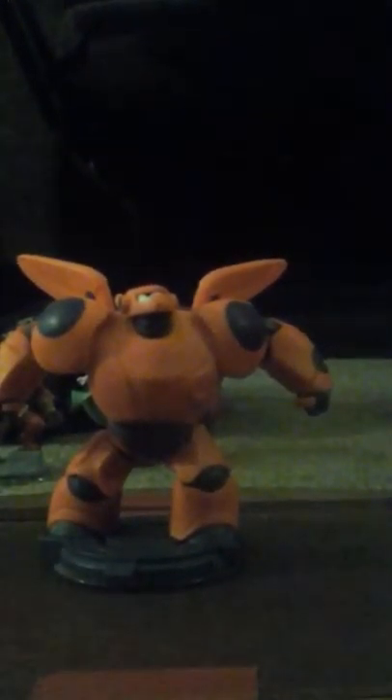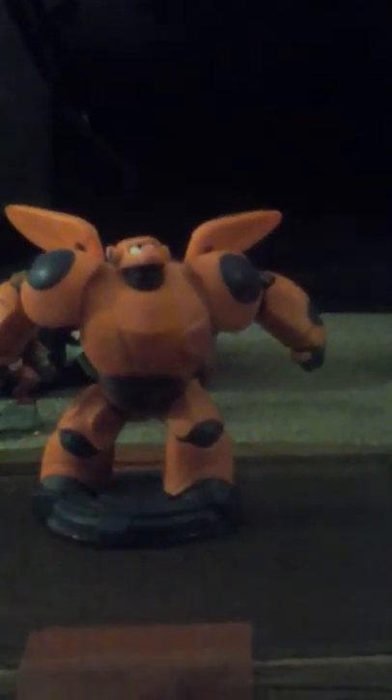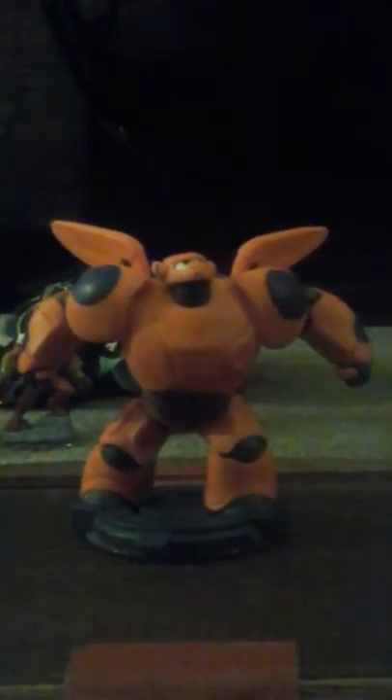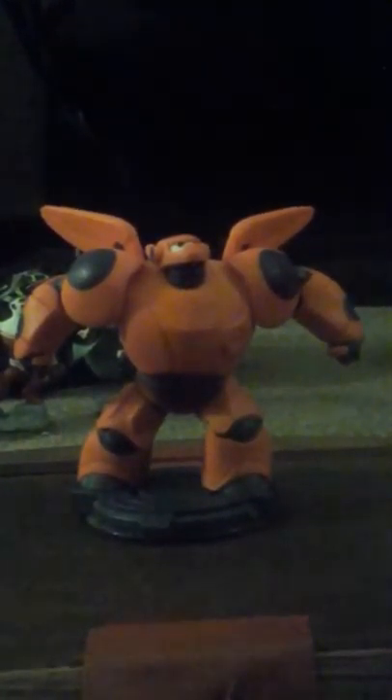Big Hero 6 is from the series of Wreck-It Ralph. But that is Baymax from Big Hero 6. Like I said before, it's one of the best Disney characters of them all. Let me just turn it around here. There's a side view of Baymax.